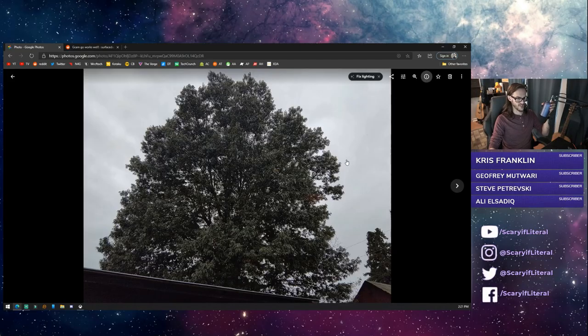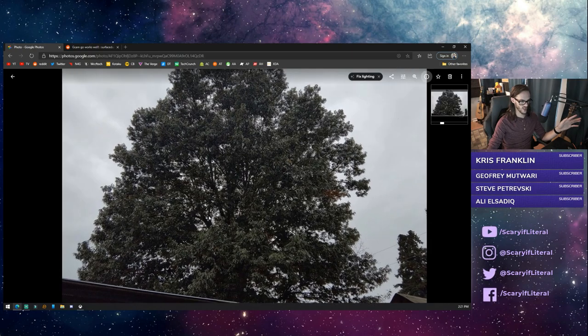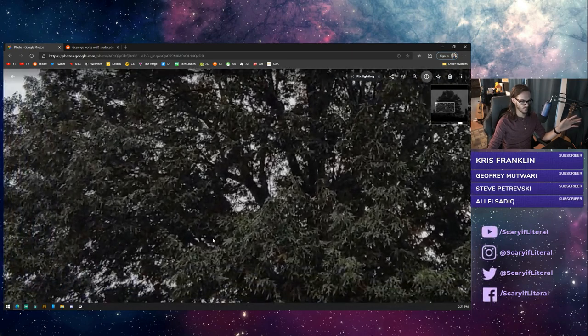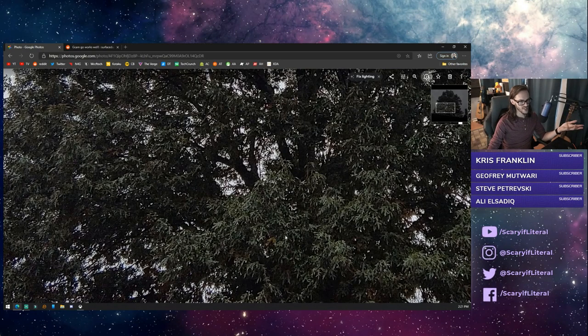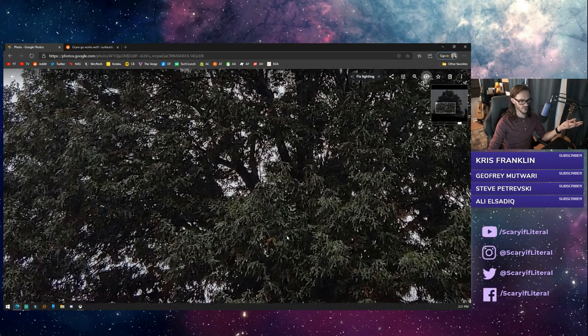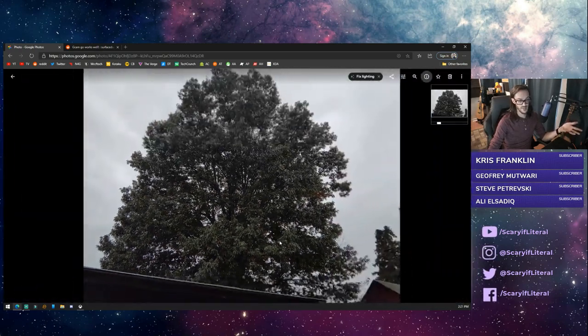First photo: I stepped out in the backyard and took a picture of the big tree that I like to use for sample images. This is the GCam Go photo. The first thing I notice is some graininess in the darker areas. Zooming in, the level of detail isn't super great, but it's fairly sharp for an 11 megapixel sensor that isn't a Pixel.